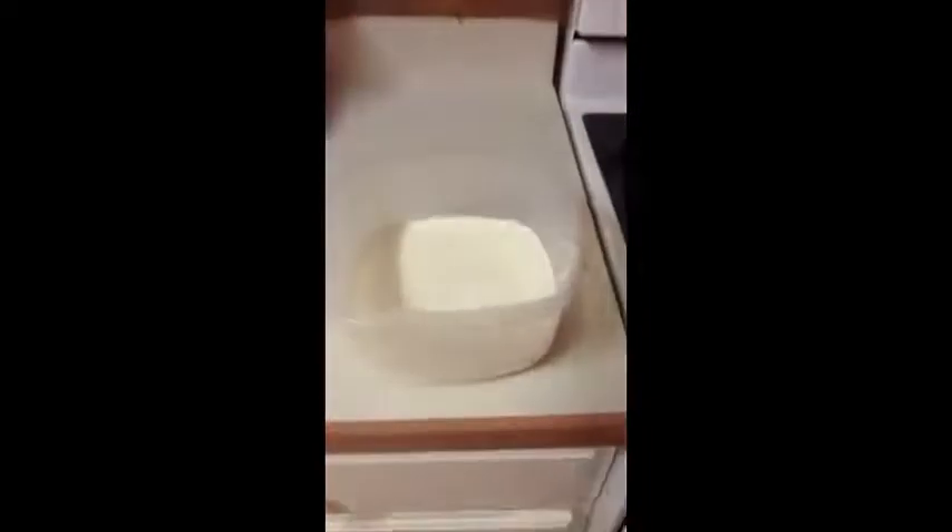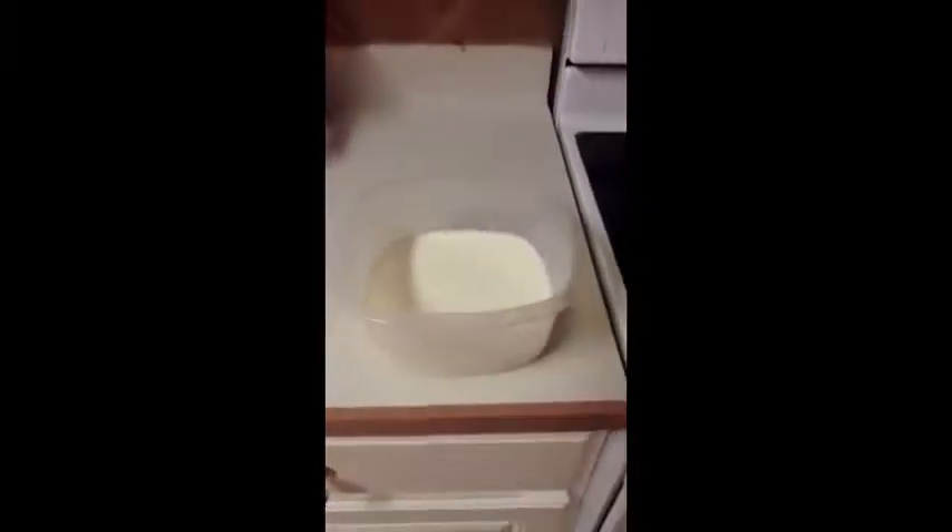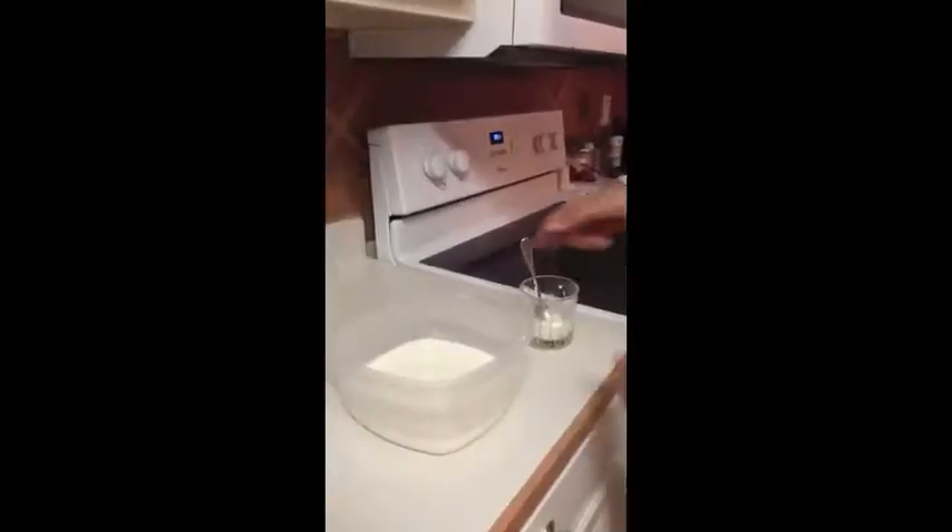After it cools down to room temperature, you add two tablespoons of yogurt and mix. Now make sure you mix well or else it won't ferment.